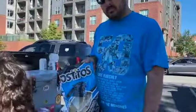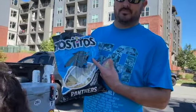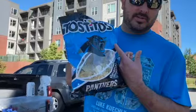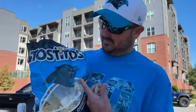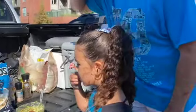Alright, try out the guac — go Panthers! I know it's going to be good because we've got Panthers Tostitos. Let me know how it is. One side has mango, the other one doesn't.